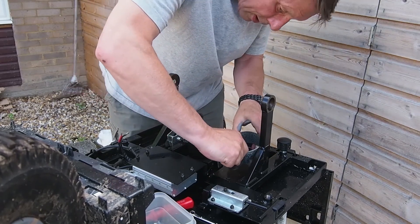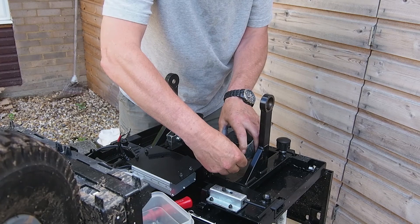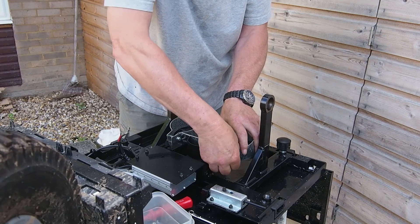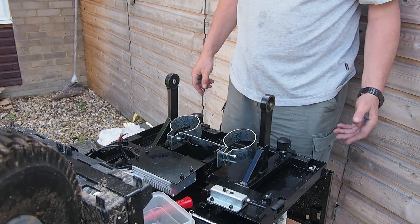Put the second one on - again a bit of a fiddle. Squeeze to get the two together, get the nylock on to hold it in place, tighten those up.